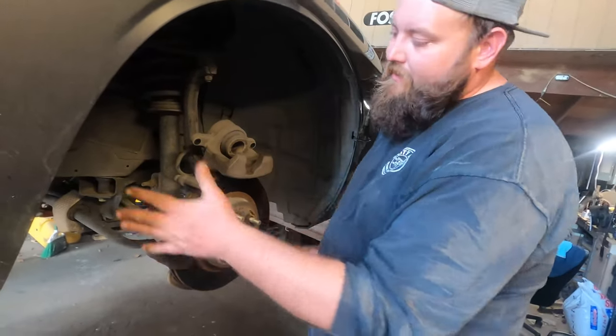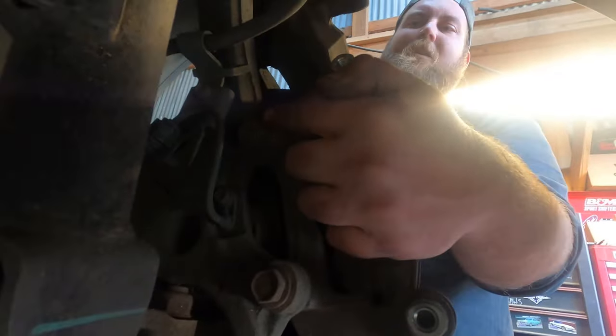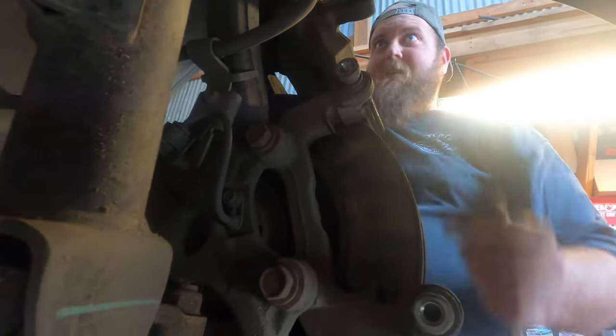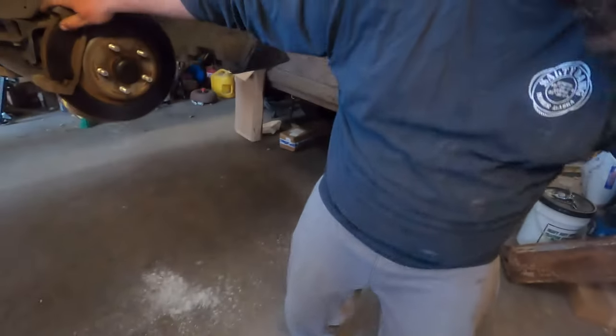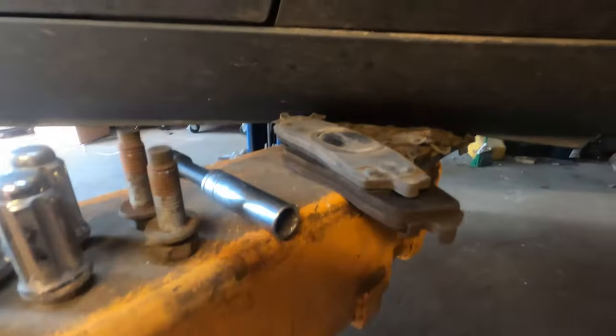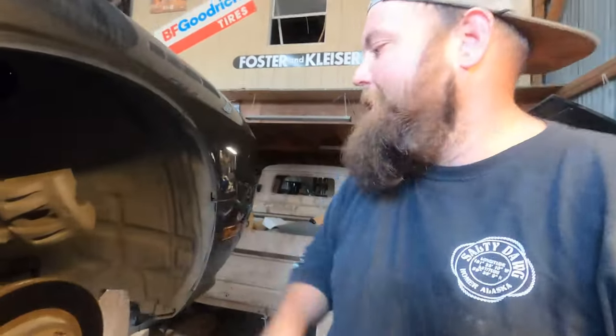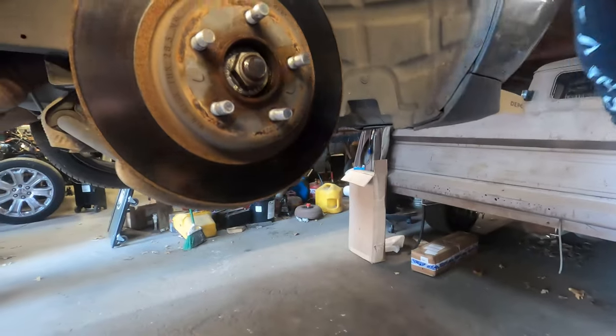This bracket here that holds your caliper is the next thing to remove. On the back side there are two bolts — about 18 millimeters, top and bottom. These are going to have loctite on them, so they'll be a real booger to break loose. I'm going to grab a zip tie and hang the caliper up so it can't fall when we jerk on this. The bolts are 18 millimeters — once out, the bracket just slides right off around your rotor.